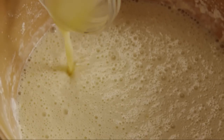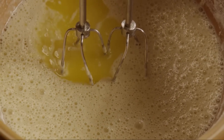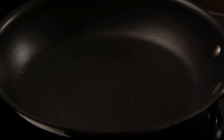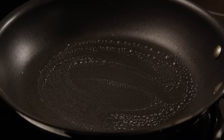Add two tablespoons of melted butter and mix until it's just blended. Heat a crepe pan or a non-stick skillet with low edges over medium-high heat and lightly grease it with a little butter.